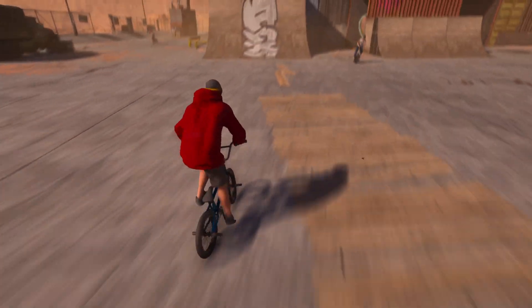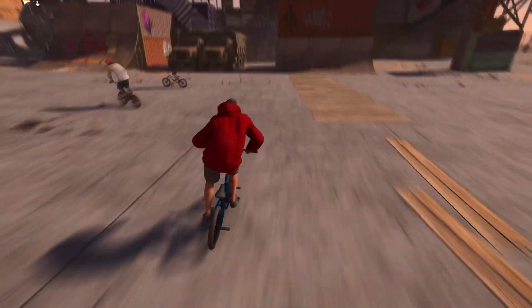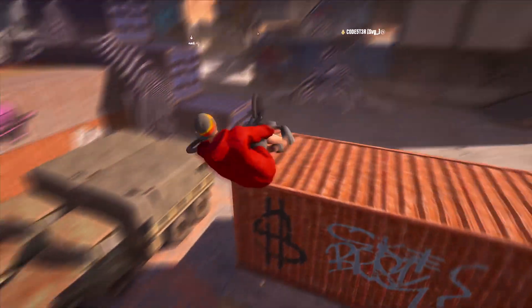None of my friends play this game, so... But yeah. That's all you gotta do. Left tail lip, right tail lip.